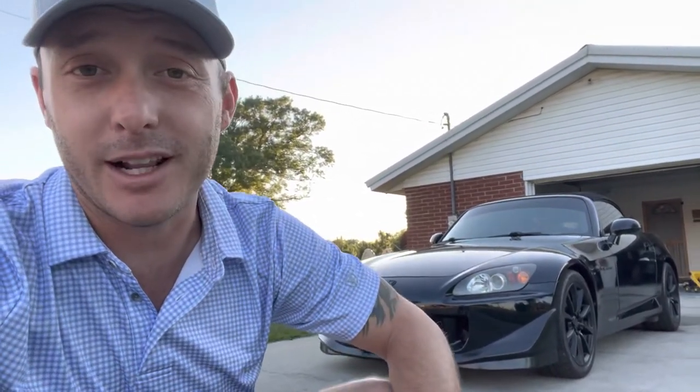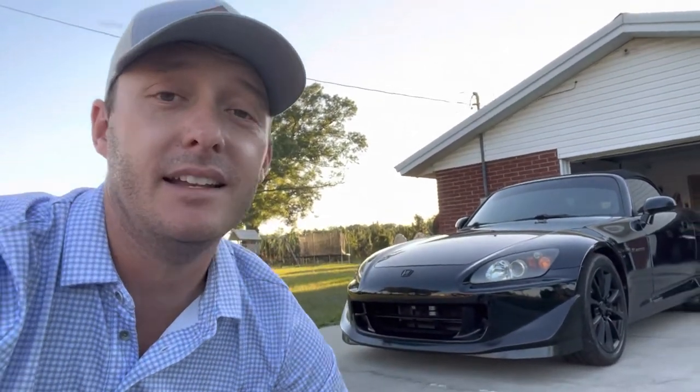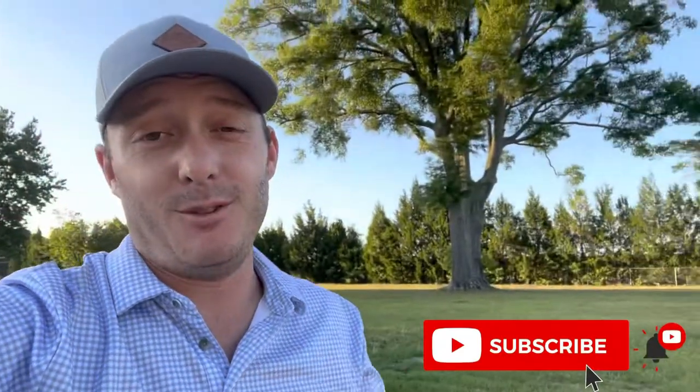That's about it. If you liked the video, feel free to like it. If you want to comment or have questions, feel free to do that as well. I hope you found it as useful as I have. And if you want to subscribe, you're welcome to do that as well — if you don't, that's okay too. Either way, we'll see you on the next one.